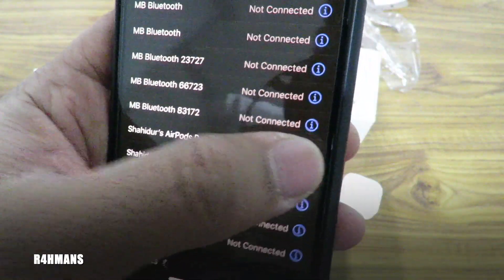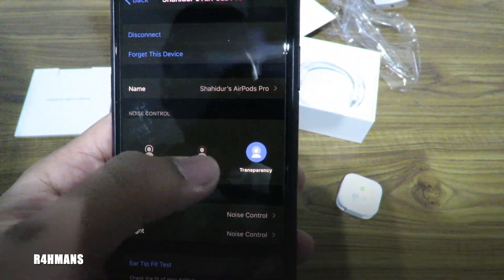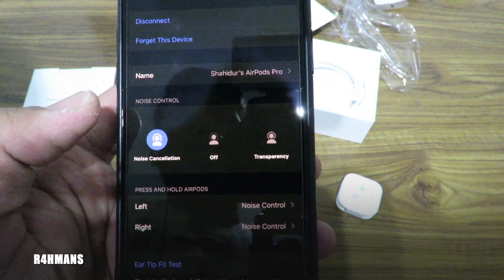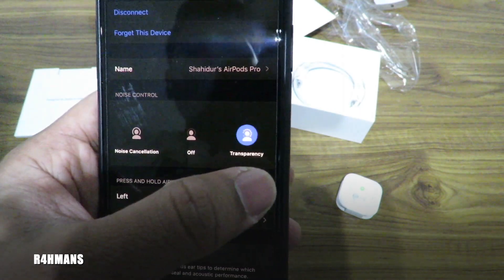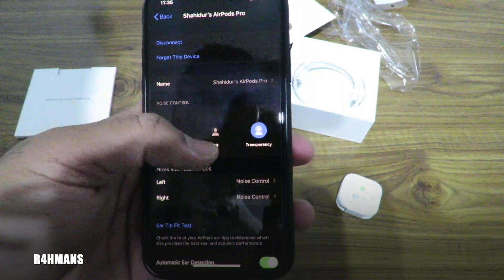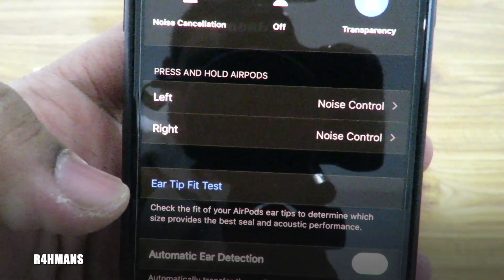So AirPods Pro — you can see it's on transparency at the moment. If I turn it off — that is a massive difference. Noise cancellation — yeah, it makes a big difference. Obviously the transparency means you can hear everything around you. And you can also do the ear tip fit test.